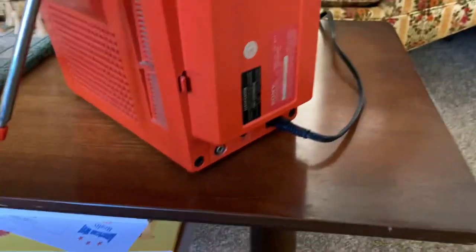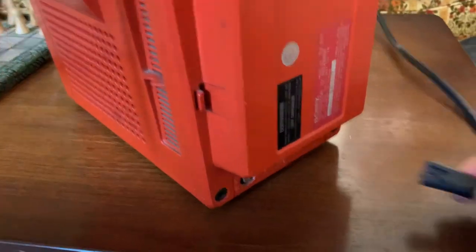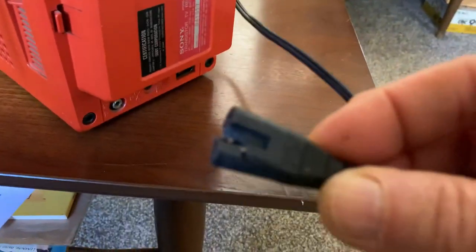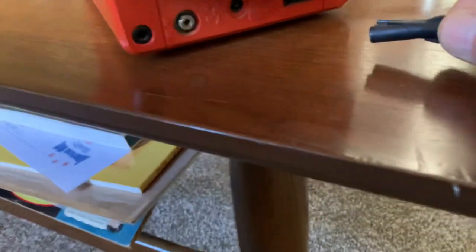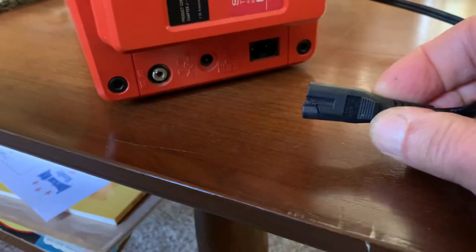The cord is not original, and what I've done is just sort of split the cord a little bit so it will fit in the two-prong jack, and it works just fine. This can also run on battery power.